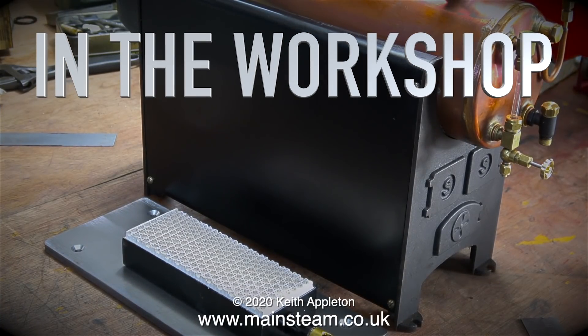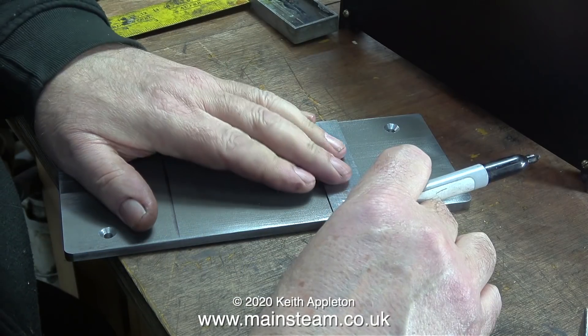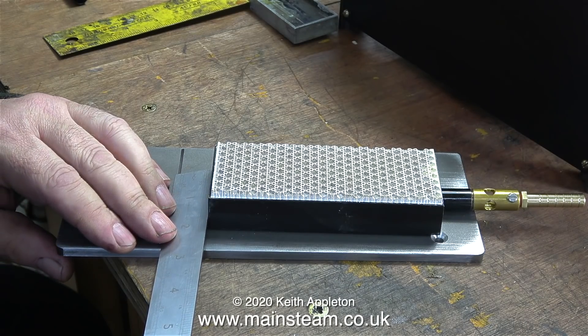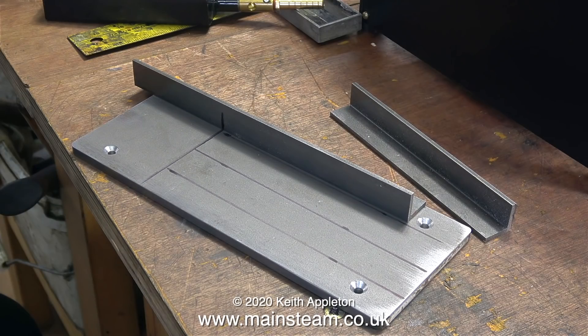Welcome to In The Workshop - a Stuart 504 boiler part 8, basic metalworking making the gas burner mounting. I made the base plate in the last episode and in this clip I'm carefully marking it out for the position of the gas burner using a sharpie felt tip pen. For any engineers watching, I'm really sorry about this, but it works for me.